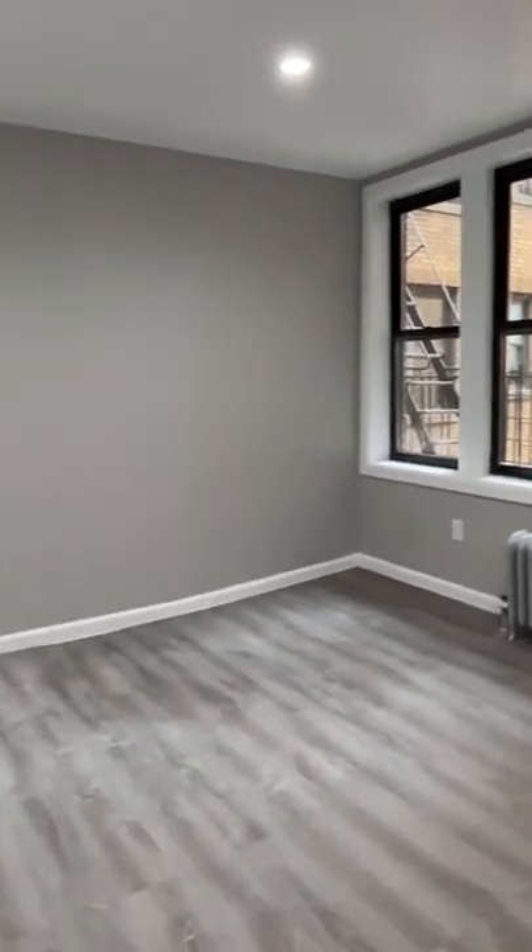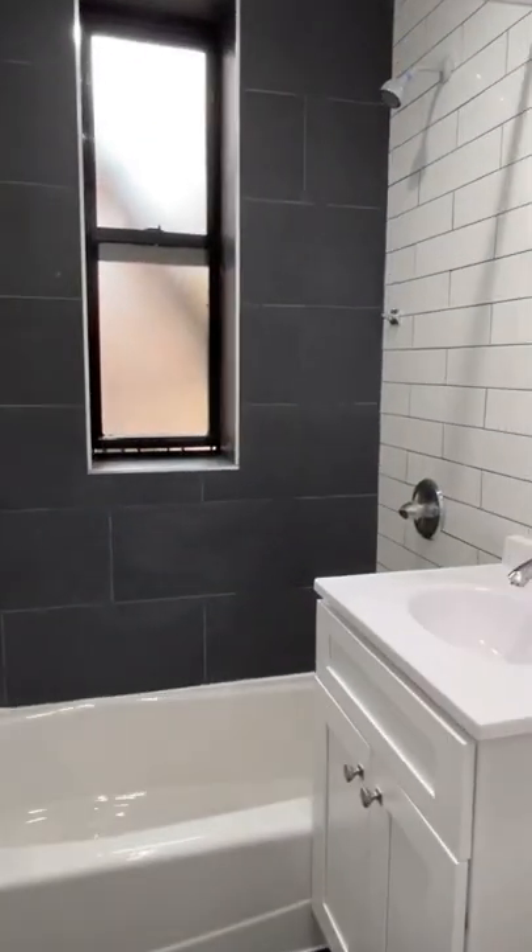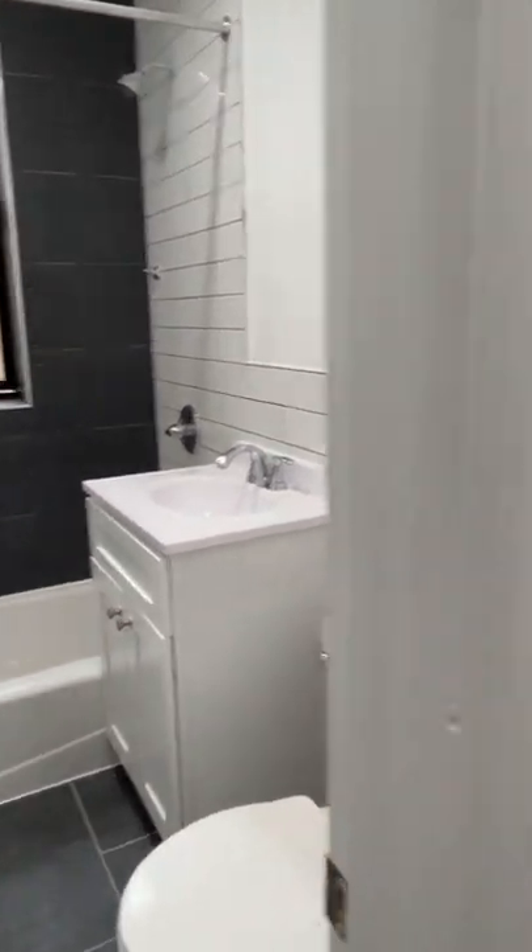Modern kitchen. Plus, it's in an elevator building in the Bronx with very good access to the train. And it's rent stabilized, so the price is less than $1,500.